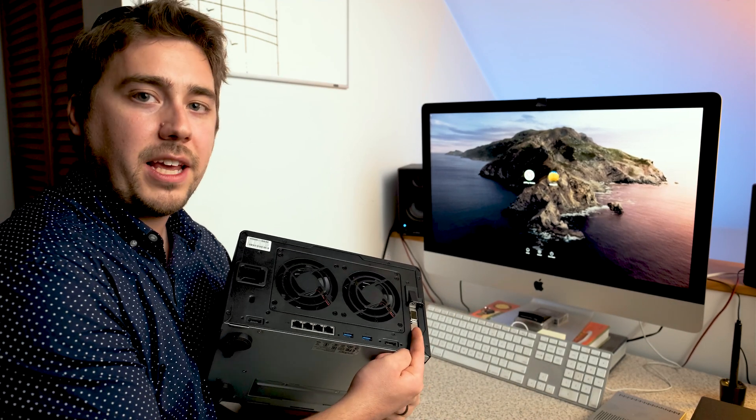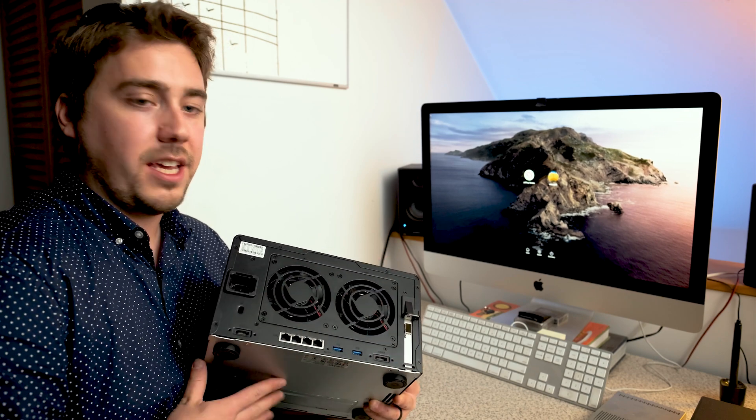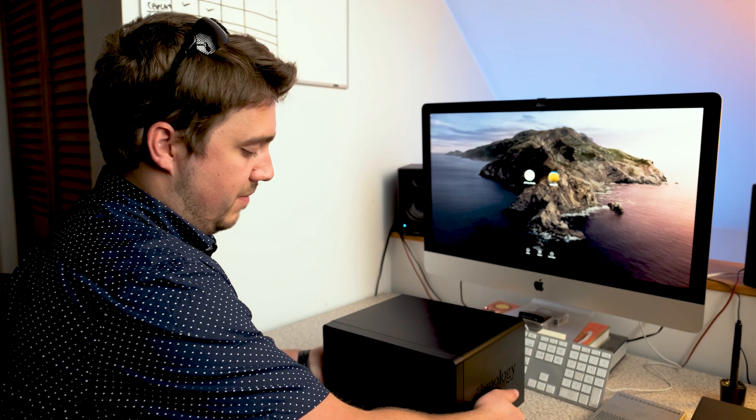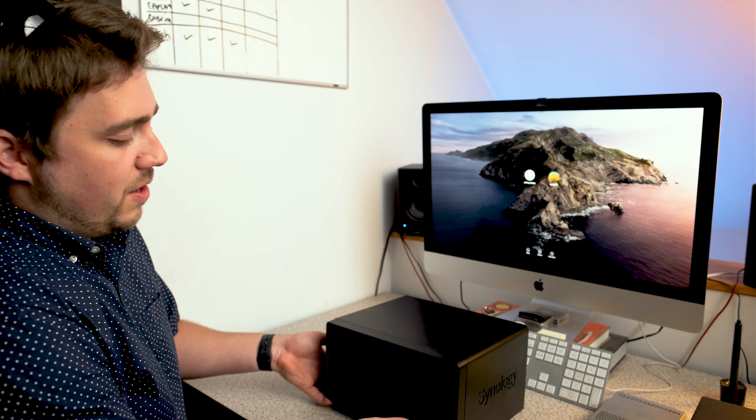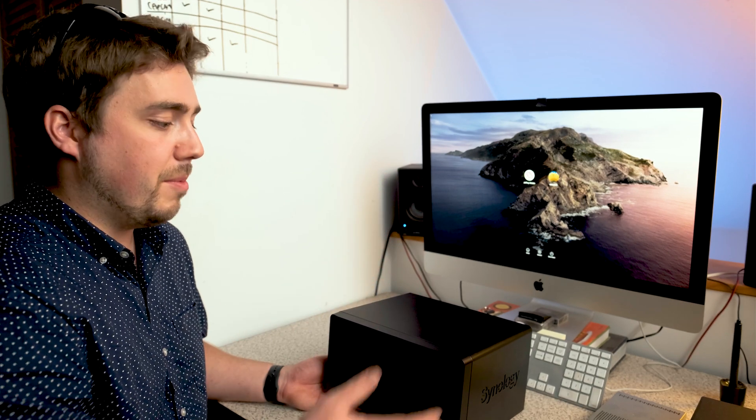So what we've done so far is taken the 10 gigabit card and installed it right here in the back of the NAS — that's about a $100 add-on for this specific NAS, and it just gives it 10 gigabit capability. Super simple, it plugs in and takes about two minutes. We've also added four six-terabyte drives to the front, which gives us around 18 to 20 terabytes of capacity. We're going to power it up, get everything interconnected, and check back in.